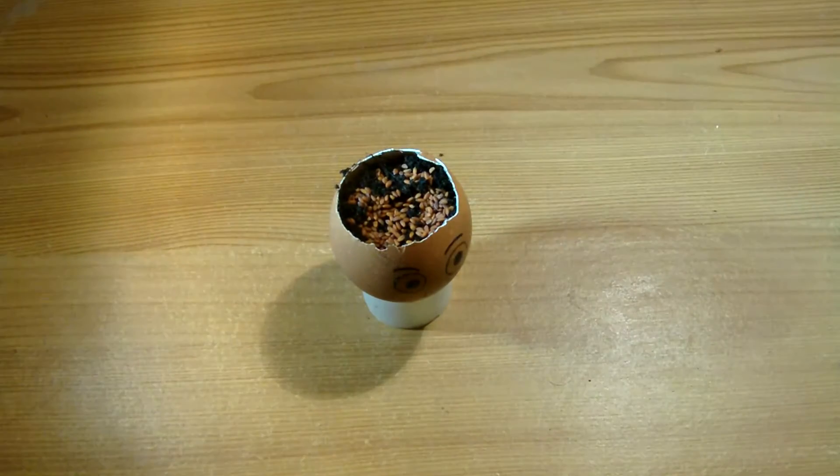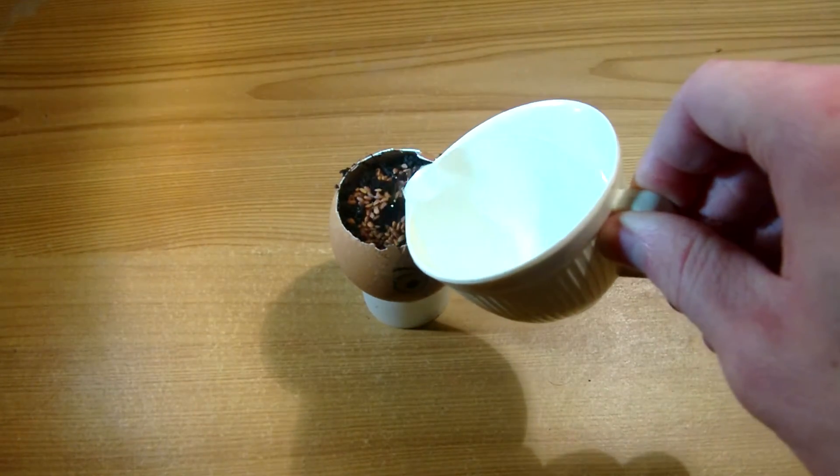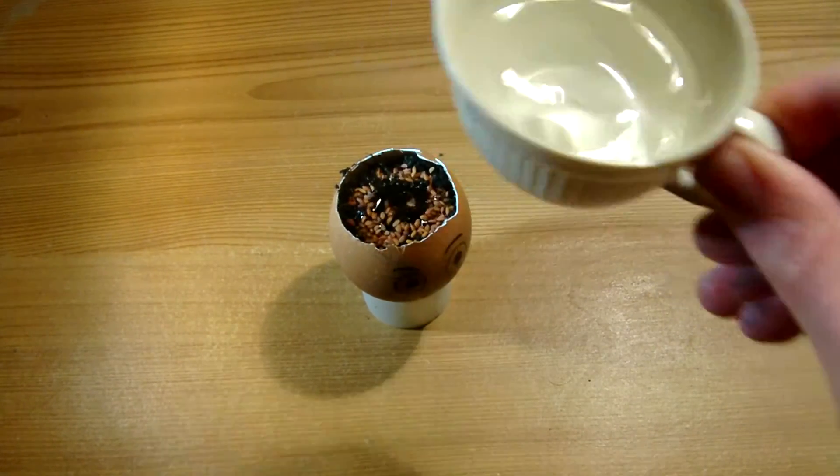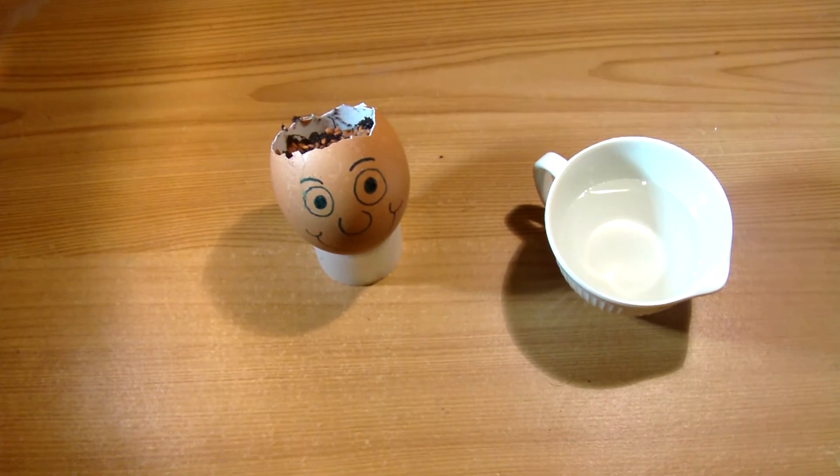Have no fear, just give it a go. I do have some spare seeds as well, so we'll have to find something to do with those. Water. Step five: water each day and leave in the sunlight for about six to eight days. Cue montage.